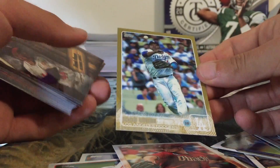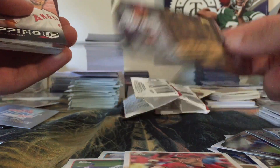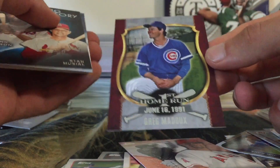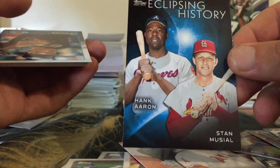We have a gold border Juan Uribe card numbered out of 2015 — that's pretty nice. A Part of the Order Hank Aaron insert, a Stepping Up of Pujols — got that one in the last pack too — and another First Home Run insert, this time Greg Maddux, June 16th 1991. Also an Eclipsing History of Hank Aaron and Stan Musial.